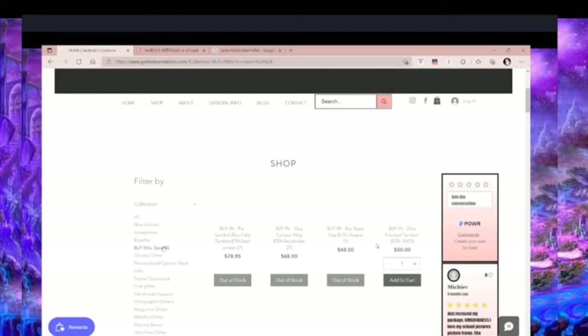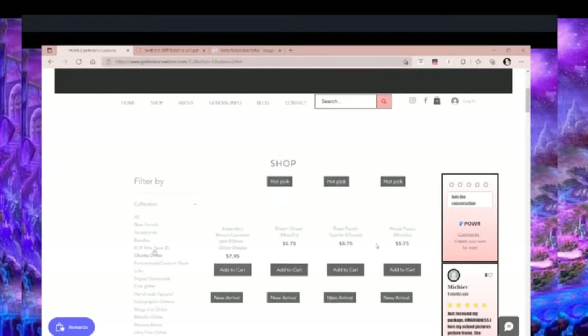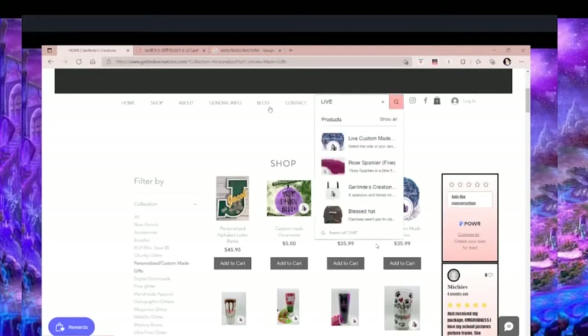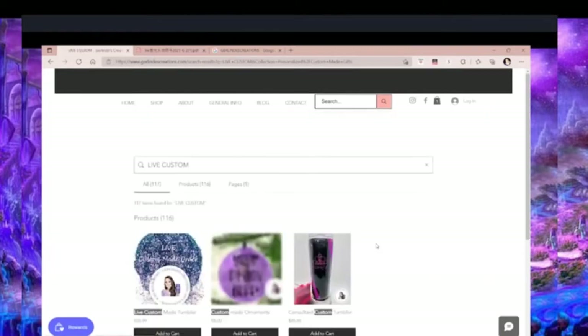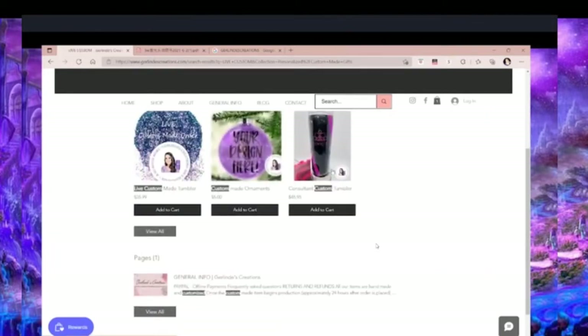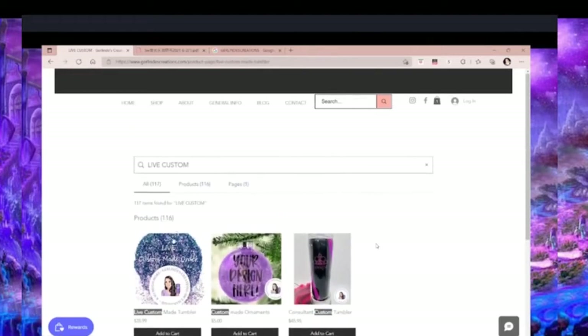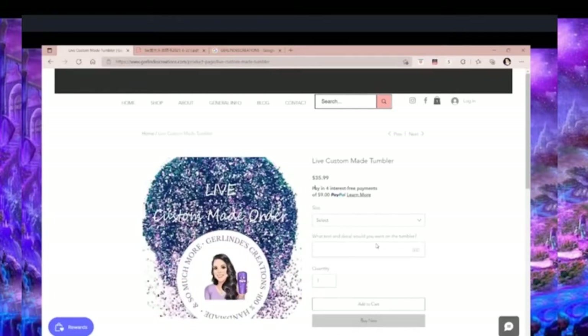Let's try the 'Life Custom' one — this one is for all the tumblers for people looking for unique, custom-made tumblers. I would normally do a live on my channel so that they can see the process of their cup order. As you can see here on my website, I am offering four interest-free payments with PayPal. I love PayPal — I've been using it for a long time and it's safer for the client and for myself. Go ahead and look at that feature — it's pretty neat.